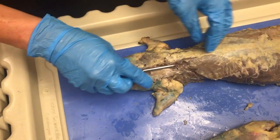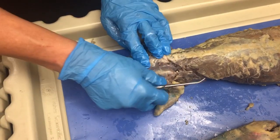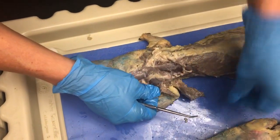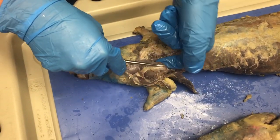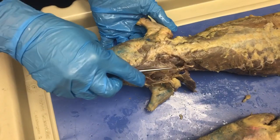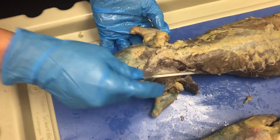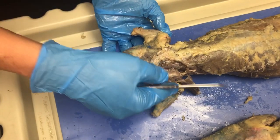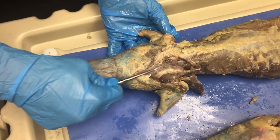If you transect through the trapezius muscles and go deeper, you'll get the chance to see the muscles that are attached to the scapula to the vertebral column. You notice this got cut. So being connected right here would be the rhomboid major, and then you have the one close to the head which is the rhomboid minor.